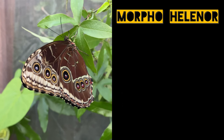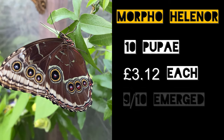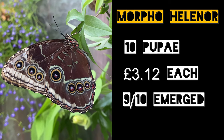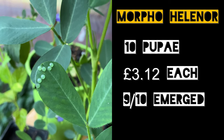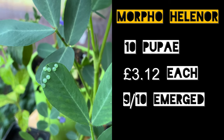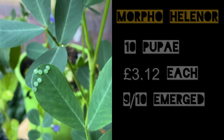Then we have Morpho Helena, the Blue Morpho. These cost £3.12 each and we had 9 out of the 10 emerge perfectly. Considering they are quite a large butterfly, it flew really well in the greenhouse and fertile eggs were laid on the peanut plants. They do lay more prolifically on vines such as Mucuna, but it's perfectly possible to breed them with just the peanut available.